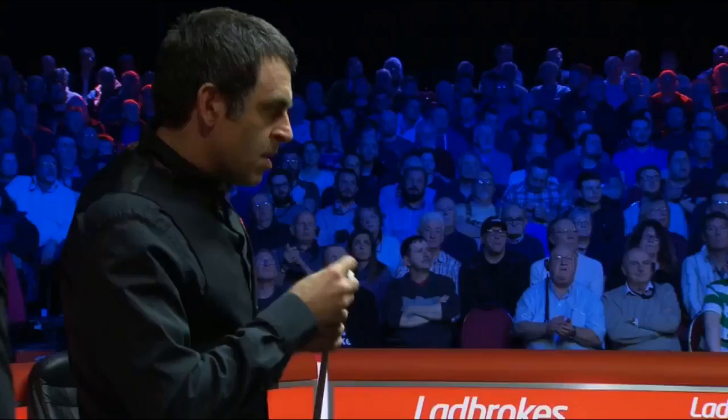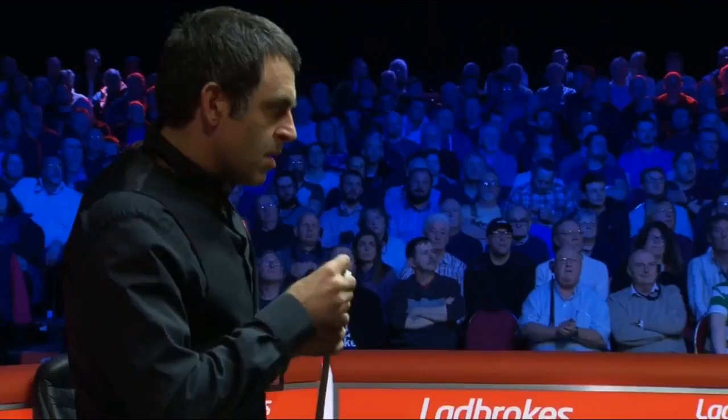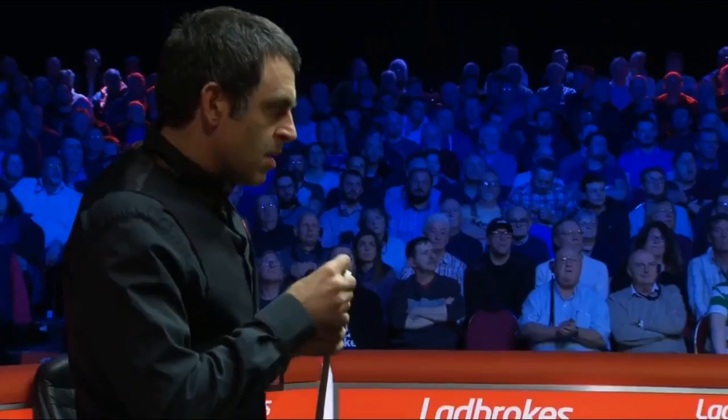Well done O'Sullivan, what a pot and look at the position — pure. No holding back with that one, it was all out, two cushions into the black.